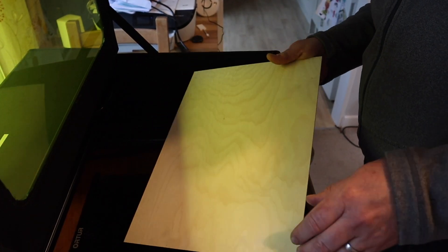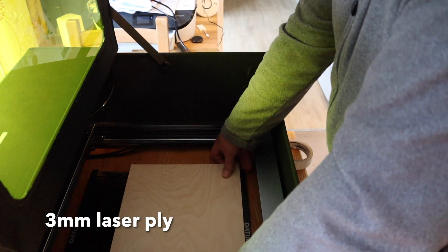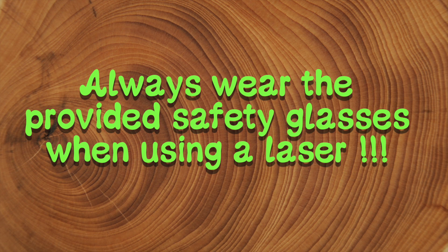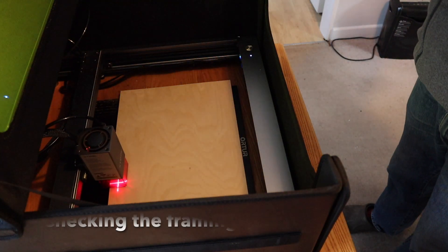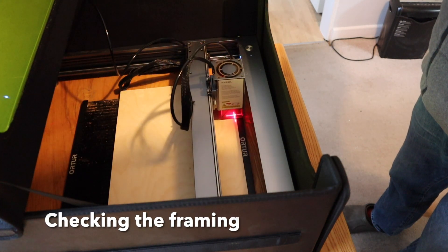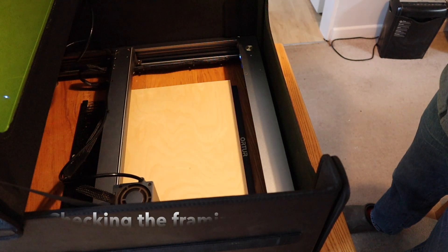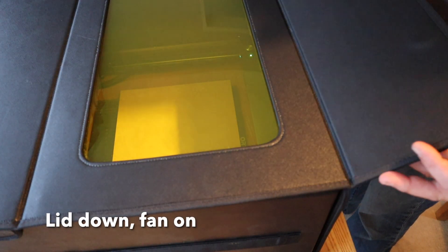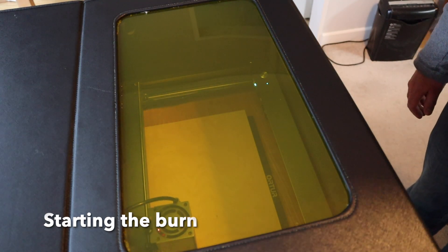I've added some lovey-dovey text on there, and this is three millimeter laser ply, just lining it up in the enclosure. Always wear your safety glasses when using a laser. Here I'm framing it — I love this feature on the D1 Pro; the little laser crosshair shows exactly the outline of your workpiece. The lid is held down with magnets.